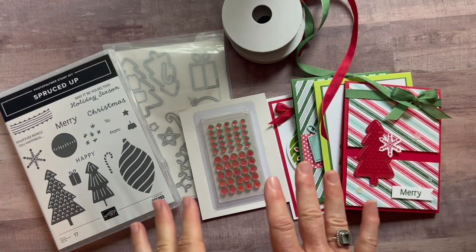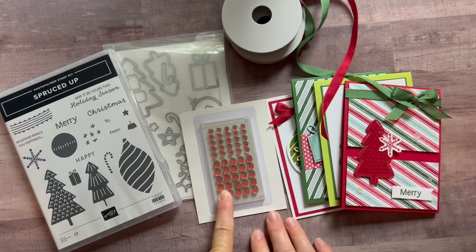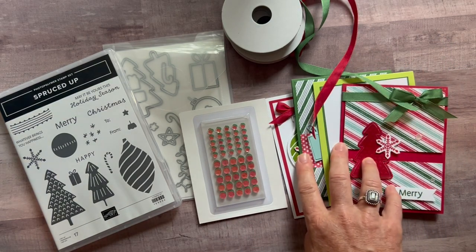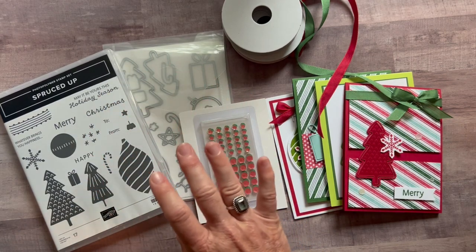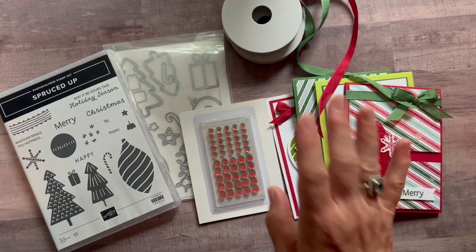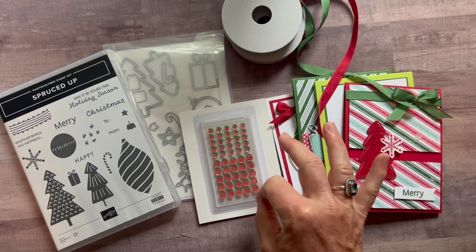Option number two: you get the quarter pack of the Designer Series paper, the seasonal sequins, both bolts of ribbon, the PDF tutorial, and all the parts and pieces to make two of each of these cards. You just need to make sure you have the stamp set and the die so you can do your own stamping and die cutting. Option number two is $32. Both option number one and two ship for an additional $10 priority mail shipping.